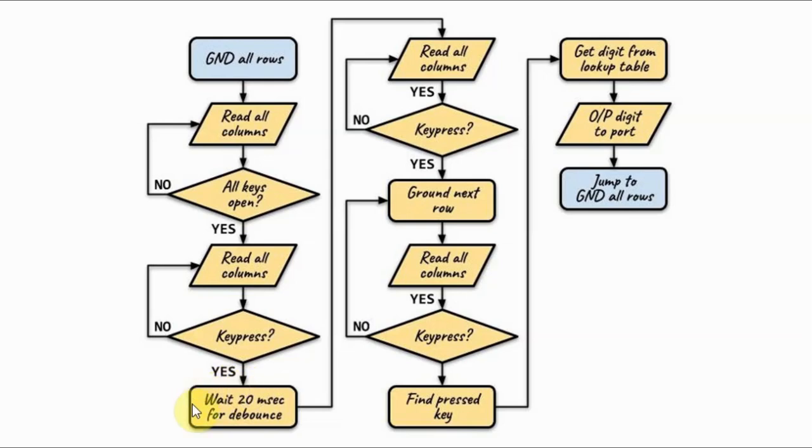Once we press a key, we wait for approximately 20 milliseconds to eliminate any bouncing from the key press.